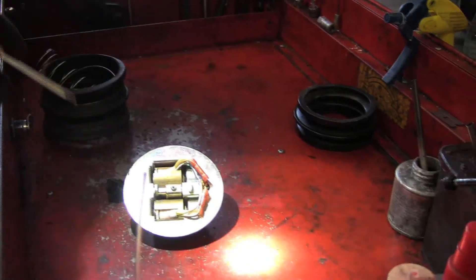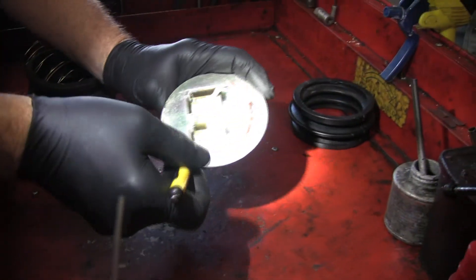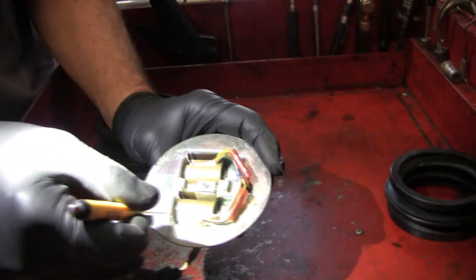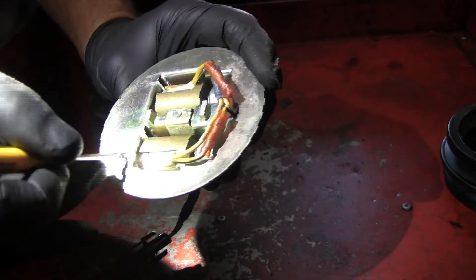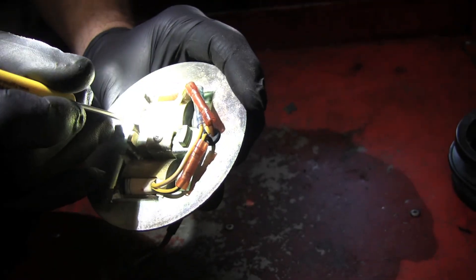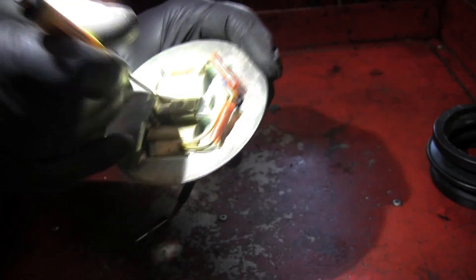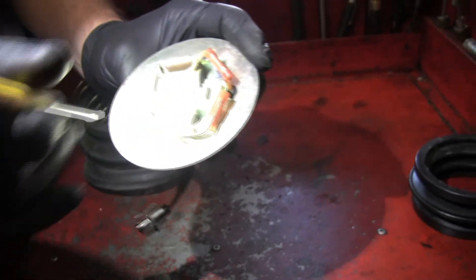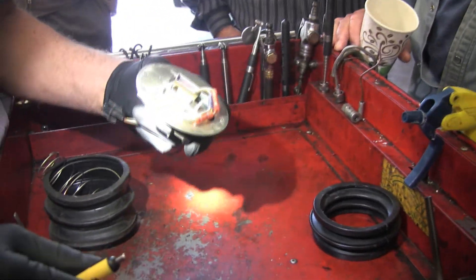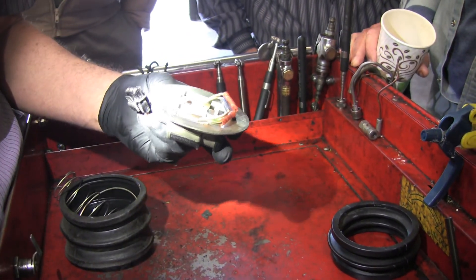These valves — this one was stuck when I tried to operate it. They should move back and forth. It was stuck the first time I touched it. That one was stuck too — did you hear that when I pressed on it? It went pop. You want to make sure those things aren't stuck, because you can put a new diaphragm on it and it still won't work. Then you'd buy a $600 cruise control unit and find out that wasn't the problem either.